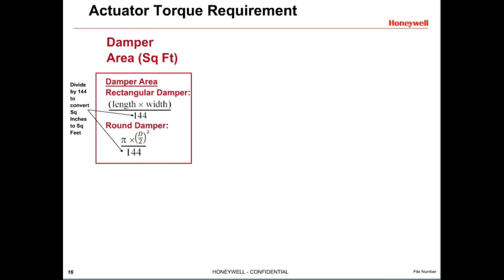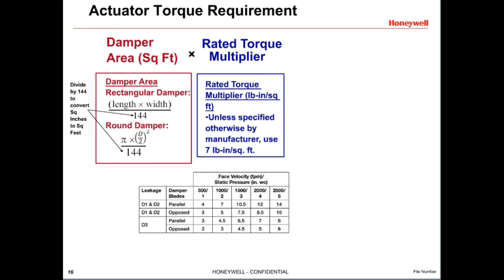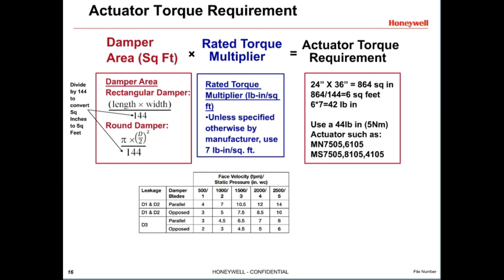You can determine how much actuator torque is needed with some simple math. Start by determining the area of the damper. For a rectangular damper, multiply the length and width in inches together, then divide by 144 to get the square feet. For a round damper, square the radius (half the diameter), multiply by 3.14, then divide by 144. Once the damper area in square feet is calculated, multiply by the rated torque multiplier — unless specified differently by the damper manufacturer, multiply the area in square feet by 7. For a 24 by 36 inch damper: multiply the dimensions to get 864, divide by 144 to get 6 square feet, then multiply by 7 to get 42 inch-pounds of required torque.